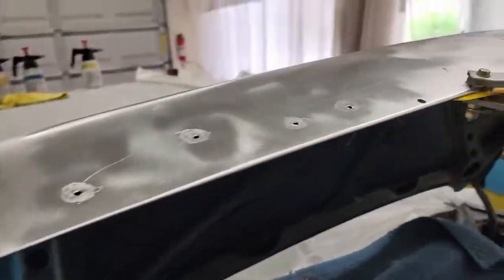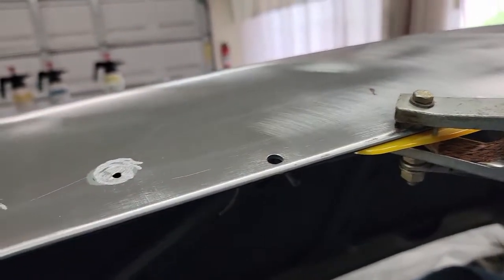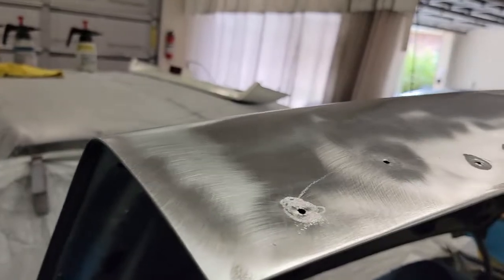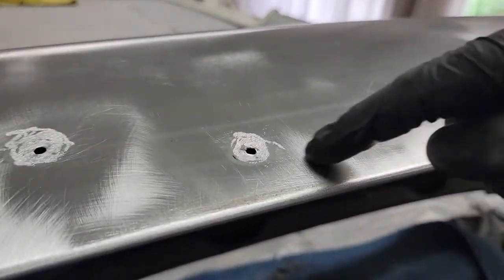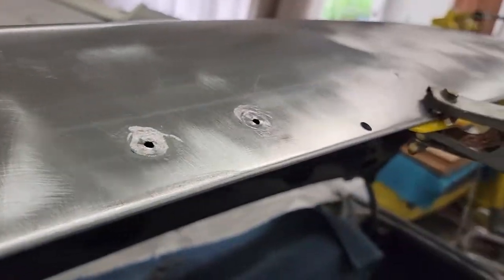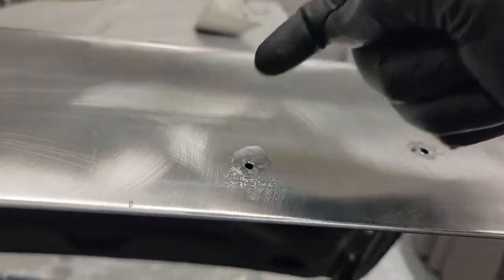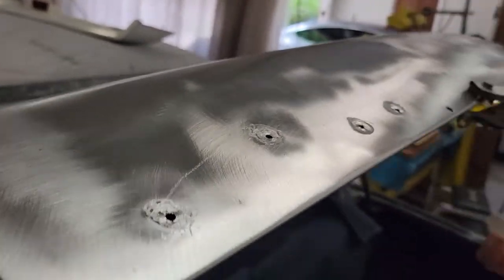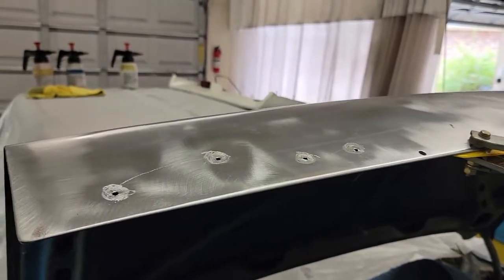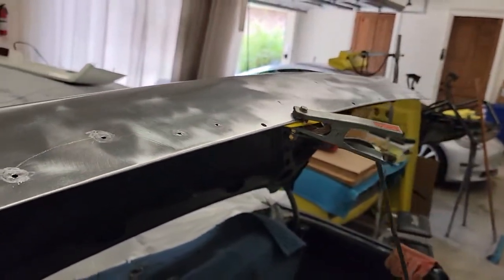Set up to weld now. I've got a plastic bondo spreader under here to keep this from scratching the backside of the trunk lid. I'm grounded here, battery's disconnected. I went through and ran a drill bit through these holes just to make sure I knocked off any remaining paint or e-coat on the inside edge of that hole so the weld won't have an issue starting or adhering to that. I'm going to start over here just to go from left to right, start on this one, see how it goes, and adjust if I have to on the rest.